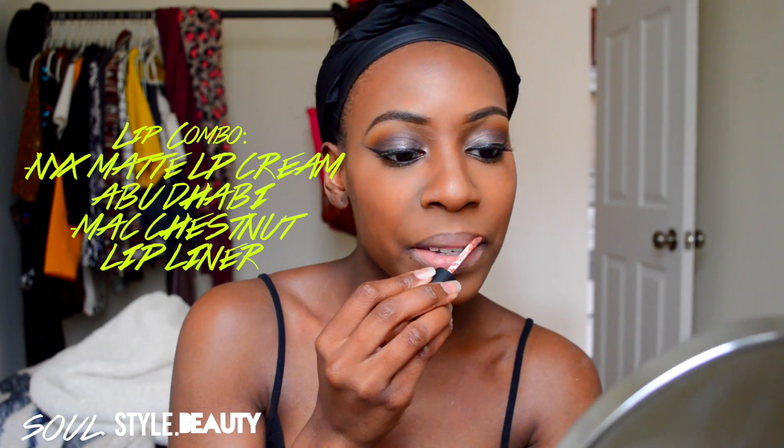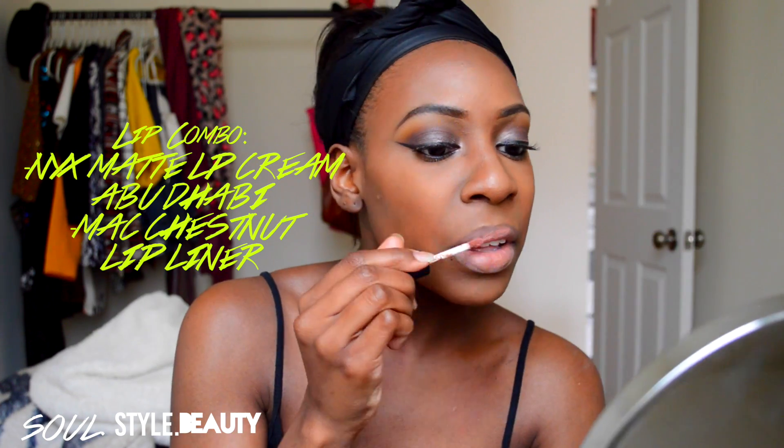And lastly, I'm going to apply my go-to lip. Literally, if I'm not wearing this lipstick color, somebody needs to feel my throat just to check my temperature because this is my everyday lip. I absolutely love this lip combo. And this is the finished lip!